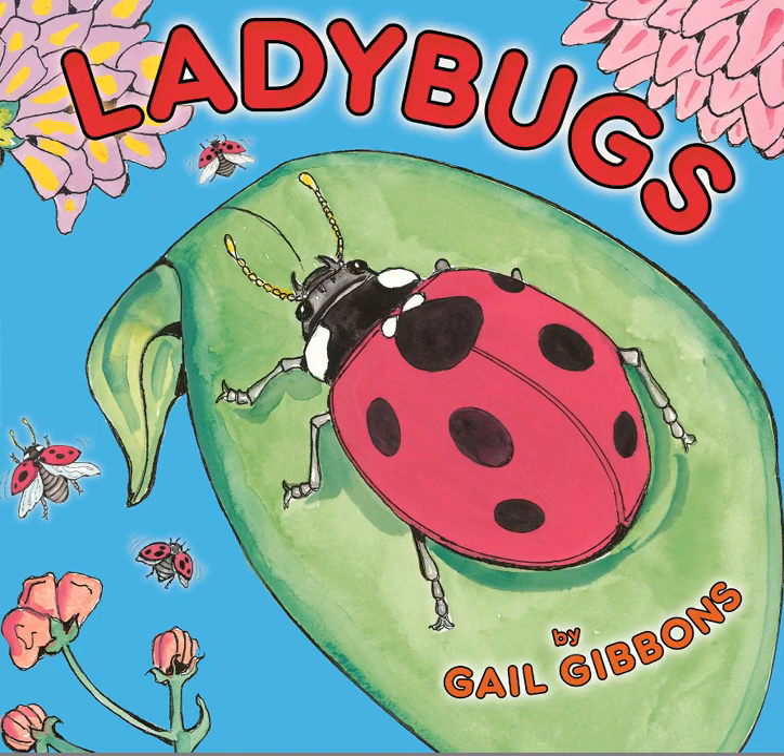Today we are learning about ladybugs. This is our next animal that metamorphizes. We are going to see that process of metamorphosis, the stages that it goes through as it metamorphizes, in this book called Ladybugs by Gail Gibbons.